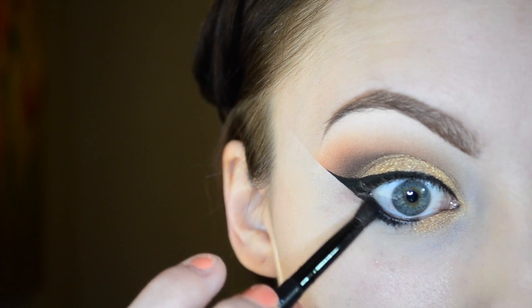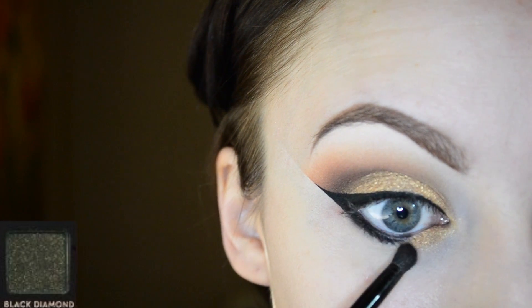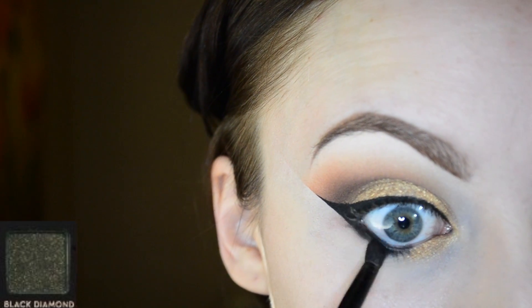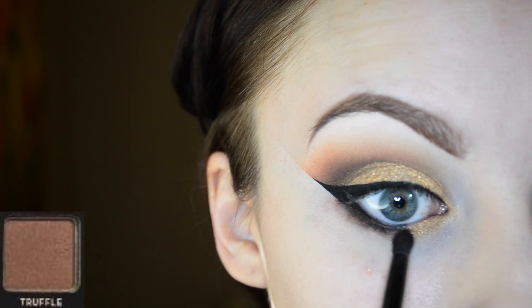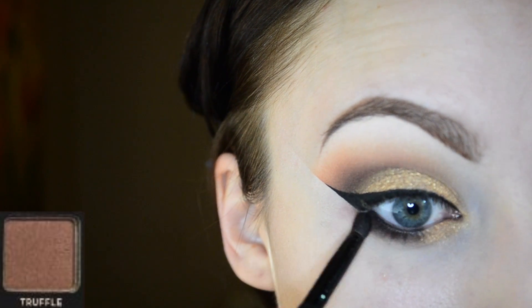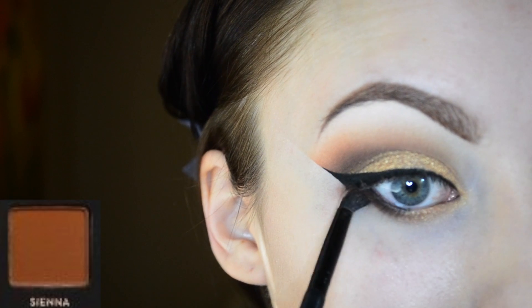I already lined my upper and lower waterline. Now I'm taking the color black diamond and smudging that really close to the lash line just to deepen everything up. I'm going in with truffle to smudge it out, and with sienna to add a little bit more warmth. We're kind of doing the same thing on the lower lash line as we did in the crease.